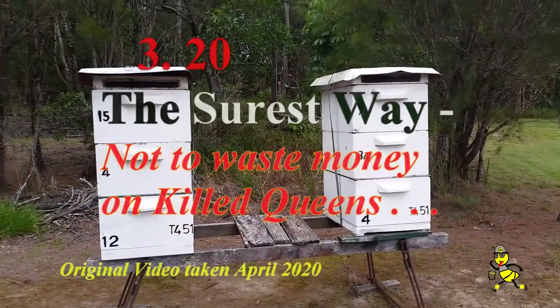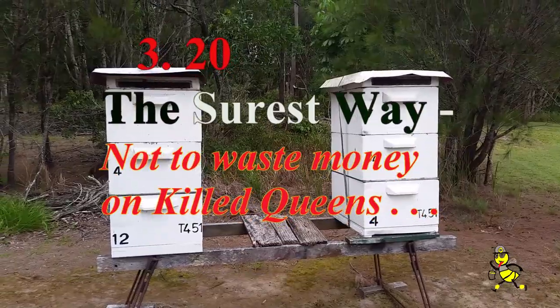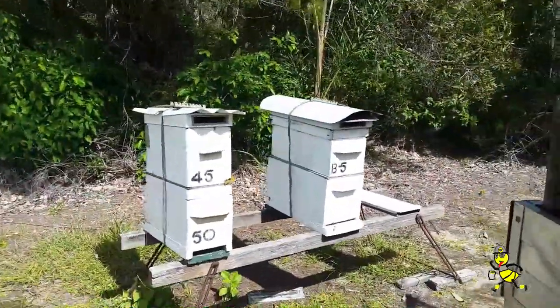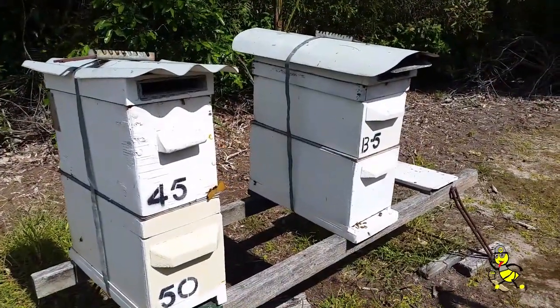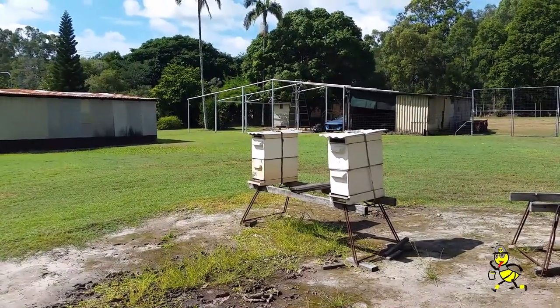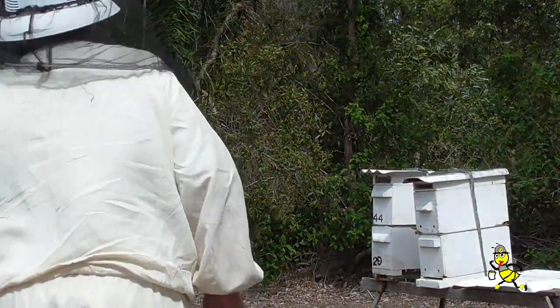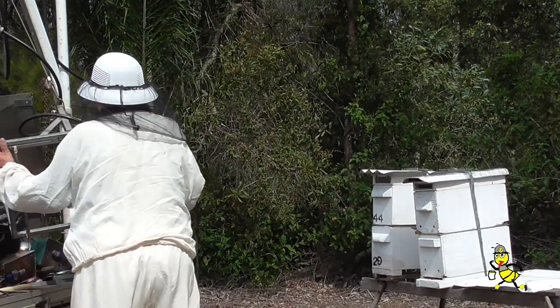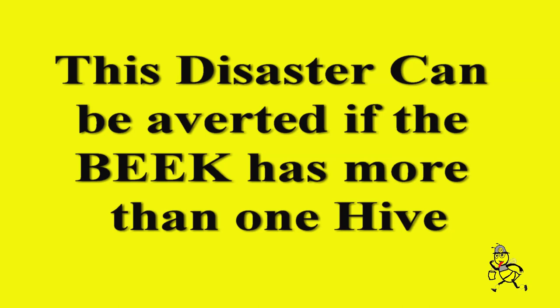I recommend for any beekeeper to have two hives, whether they are honey production hives or a couple of nucleus hives. A queen can be killed in an instant if a frame is not removed correctly. Eggs sighted tell the beekeeper that there was a queen in the hive in the previous three days. Any queen has a limited amount of fertile sperm. Many beekeepers find that when they see no queen or eggs, they want to replace with a new queen in the hive. This disaster can be averted if the beekeeper has more than one hive.